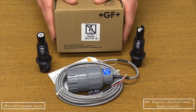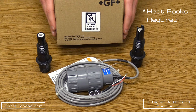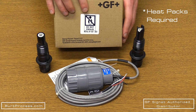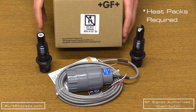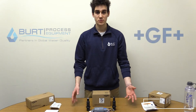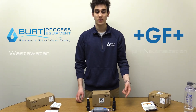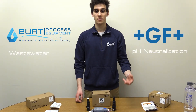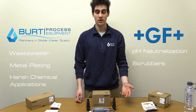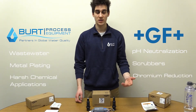To avoid damage from cold weather freezing, this product needs to arrive at its destination within one or two days of shipping. Heat packs are required in extreme cold temperatures to prevent damage to the electrodes. These products have applications in wastewater pH neutralization, metal plating, scrubbers, harsh chemical applications including chromium reduction, and many others.